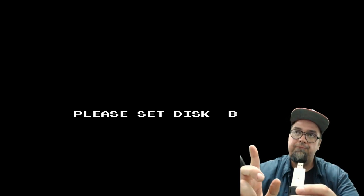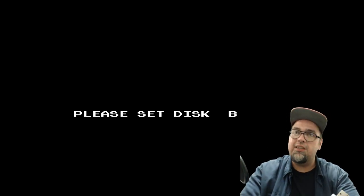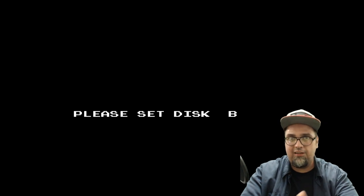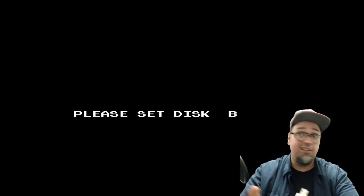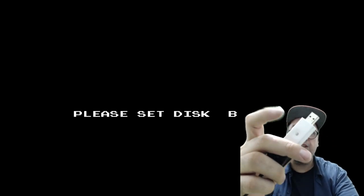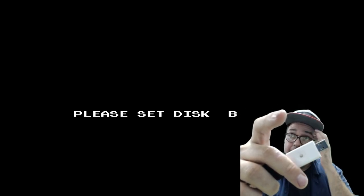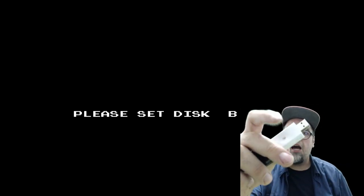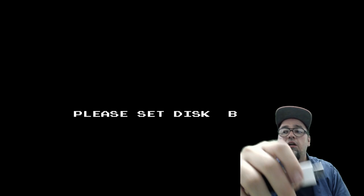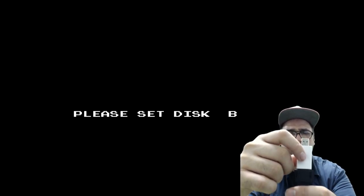'Please set disk B.' So some of these games ran off both sides of the disk — you'd have to flip it. Sometimes that's where you saved your game, or it would play the intro and you'd need to flip it to start playing. The way you do that on the FDS Stick is with this little button: press it twice real quick — double tap — and it sets it to Side B. Tap it once real quick and it sets to Side A. Hold it for a second and let go and it ejects the disk. If you don't double tap it quickly enough, it thinks you're setting it to Side A and gives you an error.